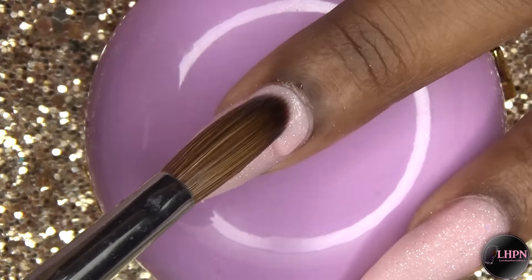I did get word that this brush is currently sold out, but just keep checking back — I'm sure they'll get more in stock. If you can get your hands on this brush, it is a godsend for creating your perfect 3D flowers.